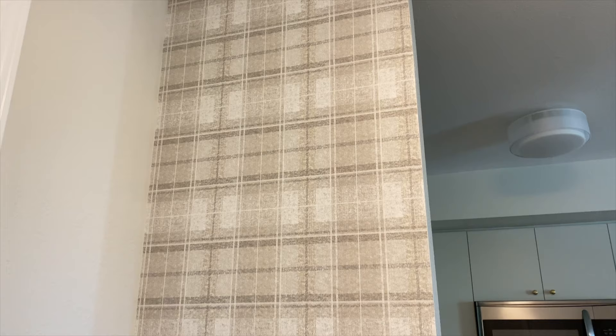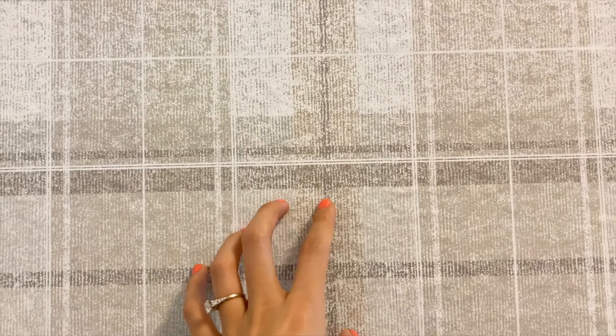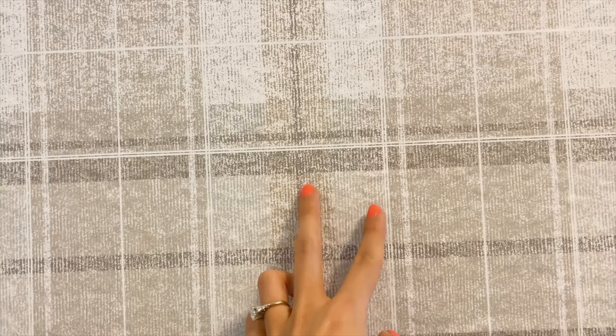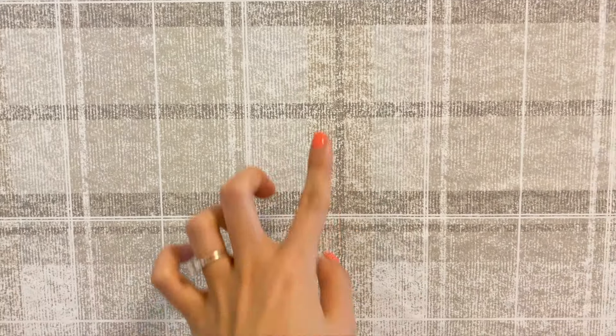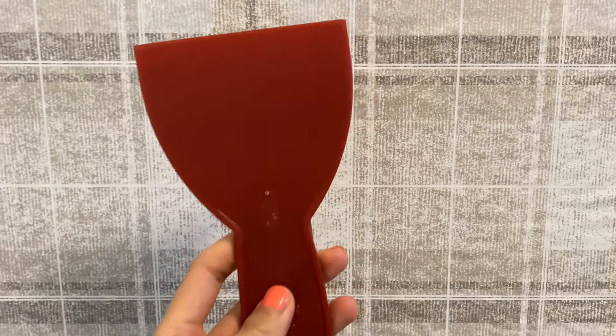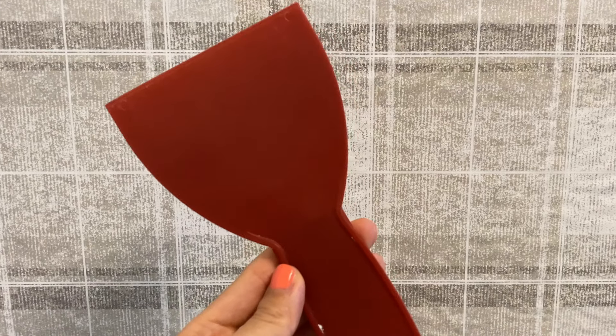I am obsessed with this wallpaper. It was not as bad as I thought it would be to apply. Because the plaid design is a little fuzzy, it made the edges where the two pieces are next to each other look really seamless. This joint compound applicator was so helpful while applying this wallpaper, so if you're looking to do any wallpaper projects, I highly recommend a tool like this.